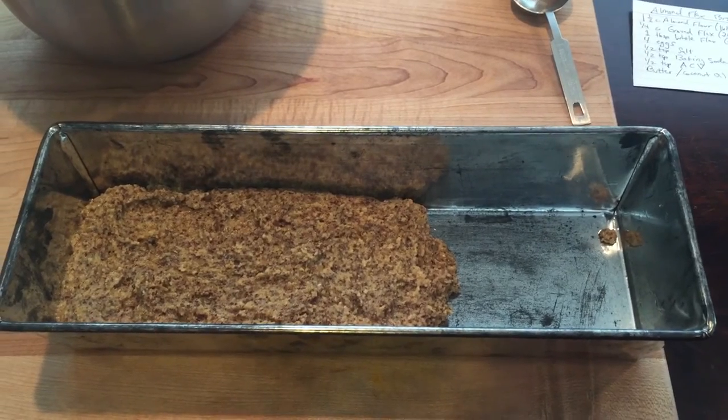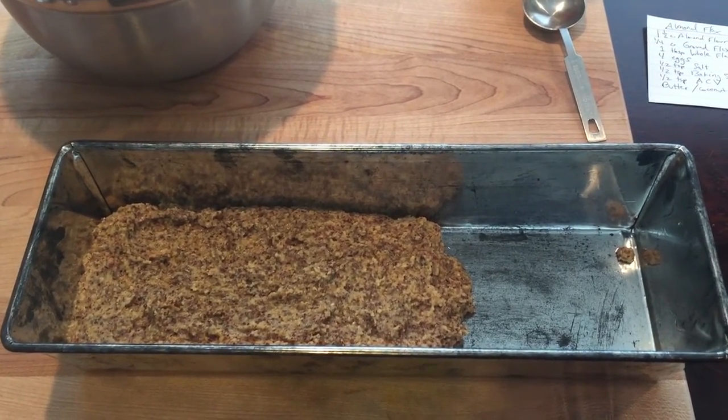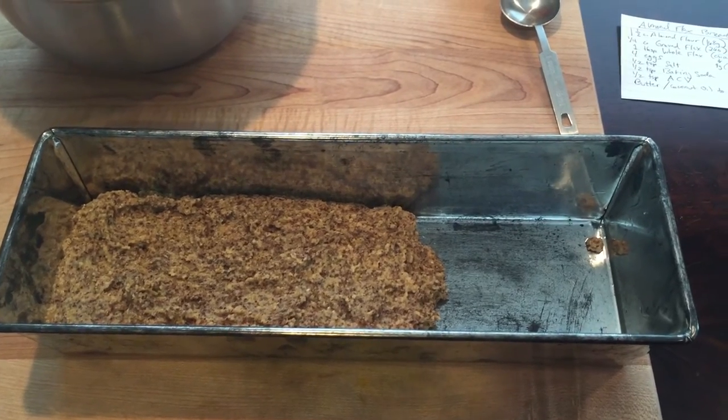As expected, this doesn't fill out the pan, so instead of flattening it out I'm just gonna stick it in the oven about halfway full and see what happens. We'll check in after it's done baking for about 45 minutes.